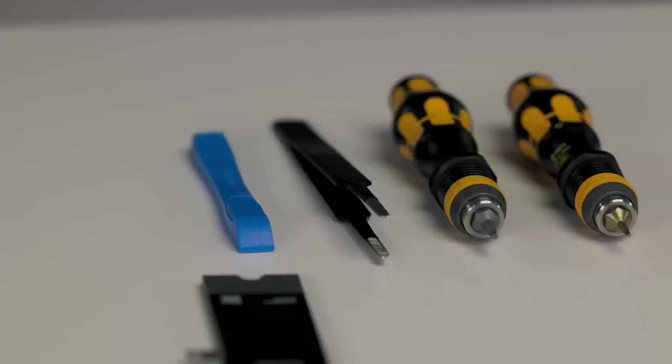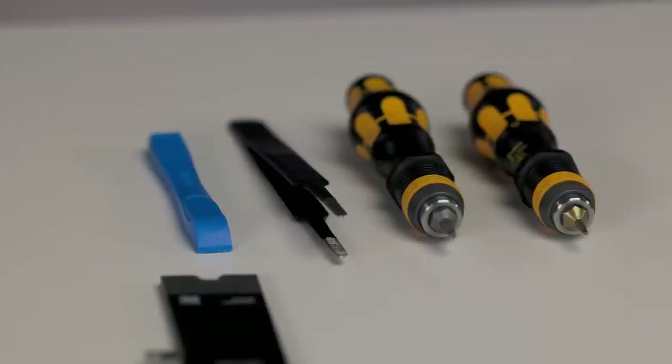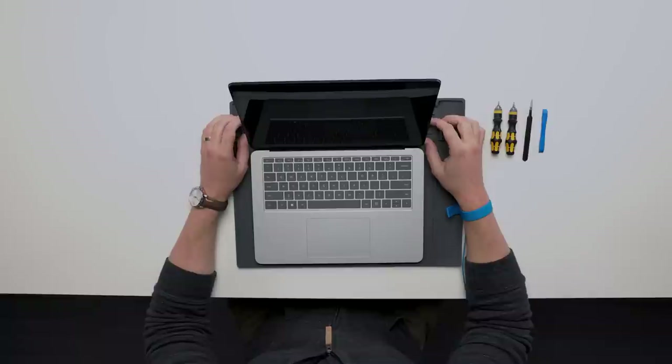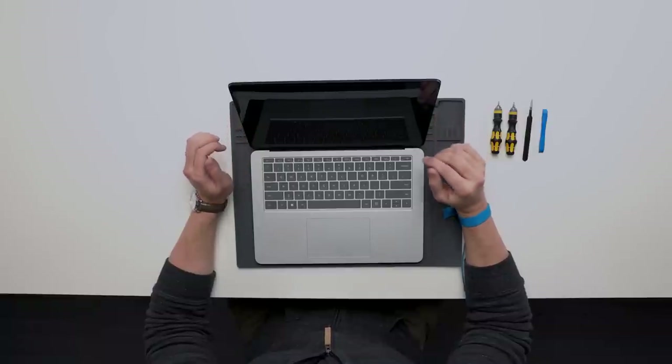All you're going to need to get started is a spudger, a pair of tweezers, and two Torx Plus screwdrivers — a 3IP and a 6IP. We recommend that you count screws as you go along so that when it comes time to reassembling the device you don't have screws rattling around inside, potentially causing a short or puncturing a battery.